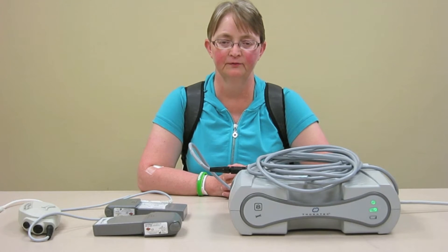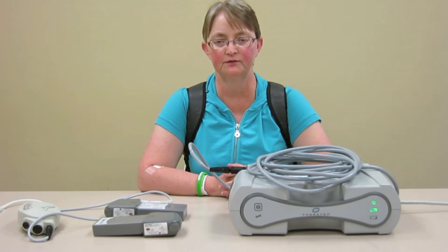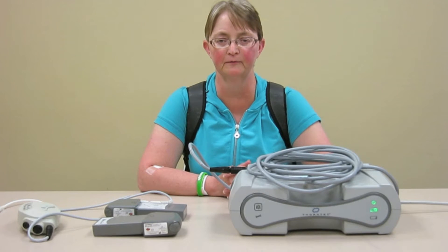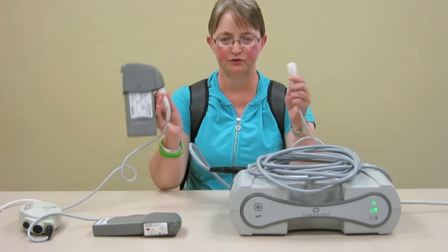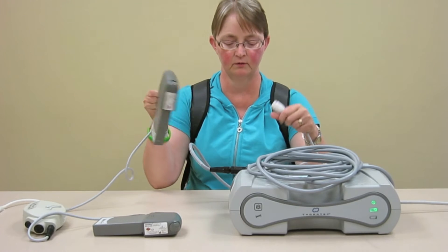If you're going to have a nap in the afternoon or when you go to bed at night, you need to disconnect the batteries and plug into the AC power module so that you can nap or sleep for as long as you need to. Again, it's an easy process. Make sure you've got the white cord with the white cord.